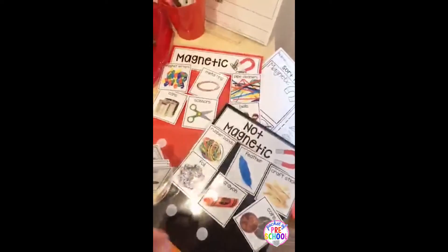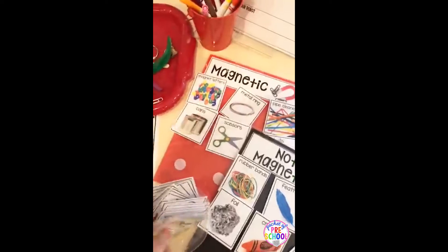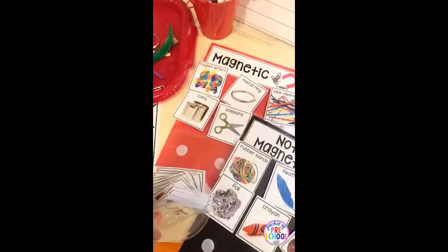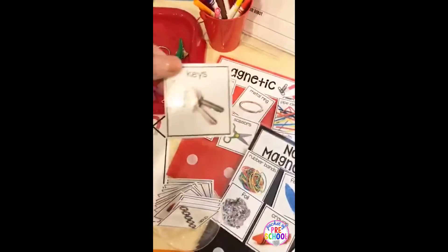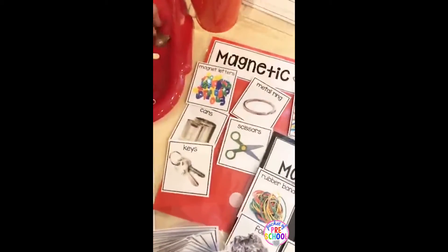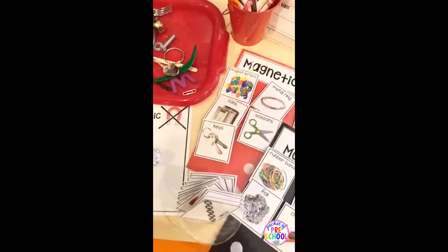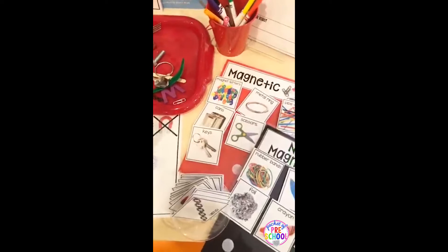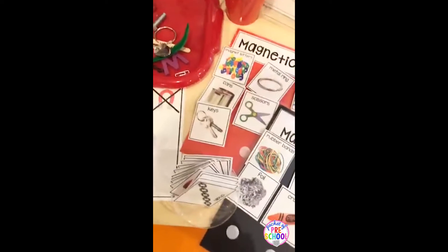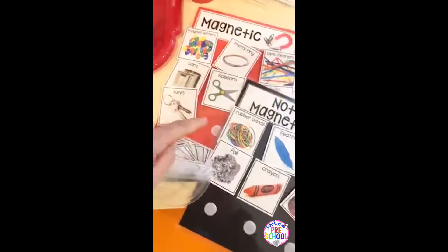For those of you who love the Velcro charts, I have this as an option as well. You have a whole bunch of cards and they're all real photographs. They can pick a card and then they would have to test to see if that object is magnetic or not magnetic. I have a key here — and it depends on your key, because some keys are magnetic and some are not — so you can put it on there.